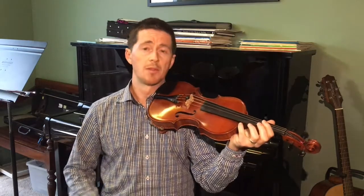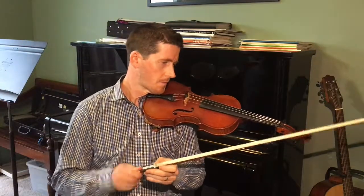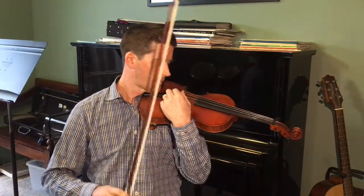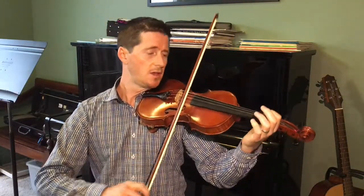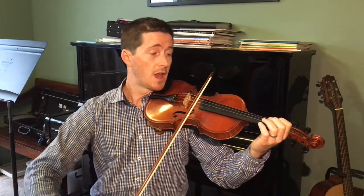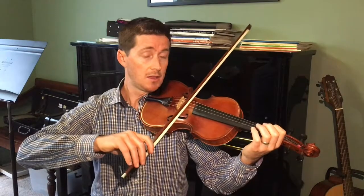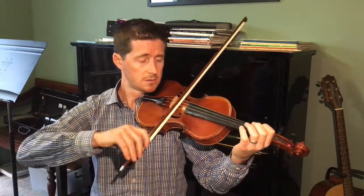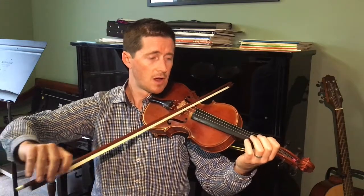Now pick up the bow and play the same song. Ready? Each, each, each, each and every Ant, Ant, Ant, digging in the dirt, deep beneath the ground, ground, ground, ground.